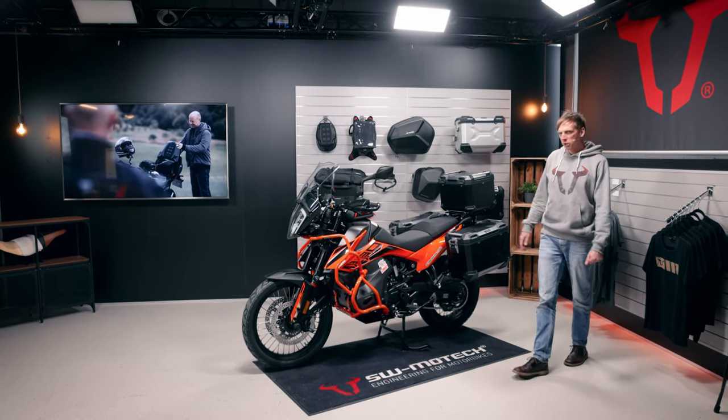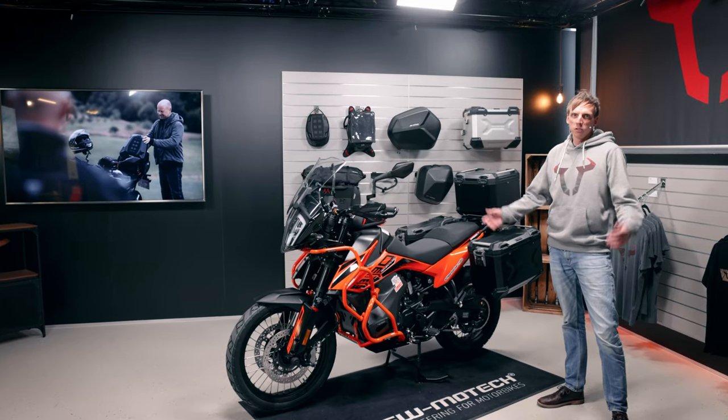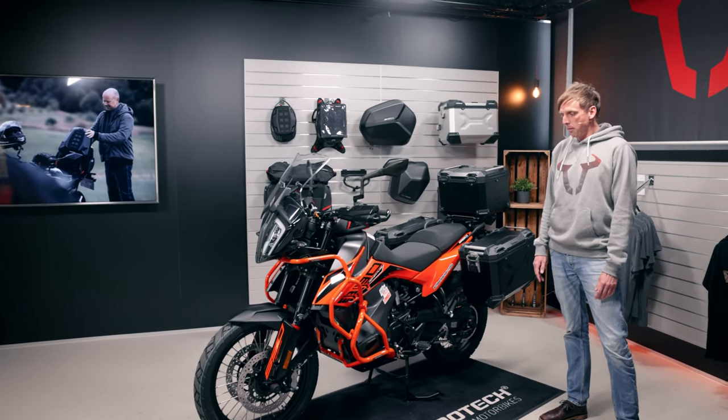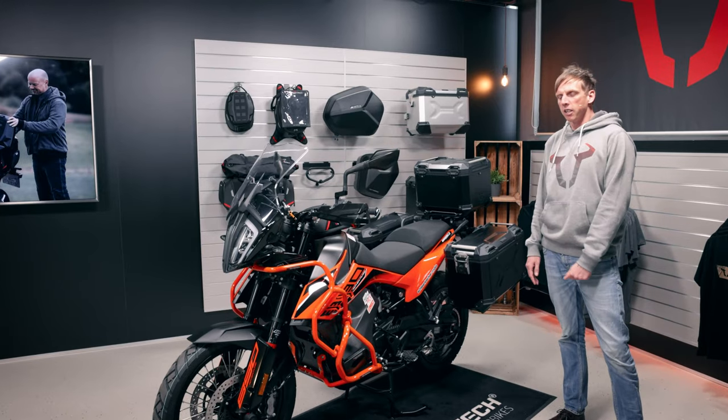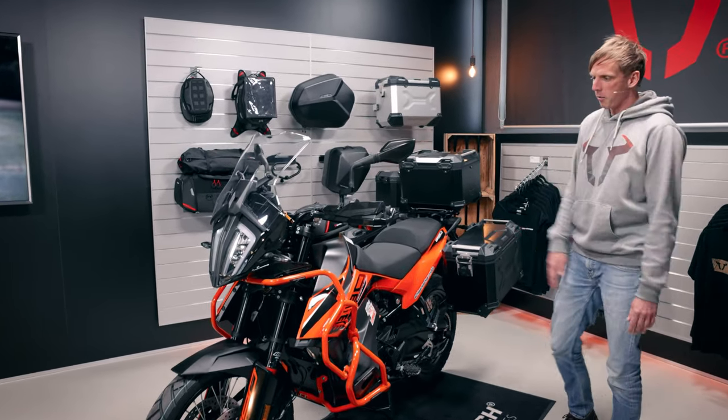Hello! This is a brand new KTM 890 Adventure and I want to show you some accessories for it. KTM put a lot of focus on the suitability for touring, whether off-road or on the street, you're well prepared with this bike.